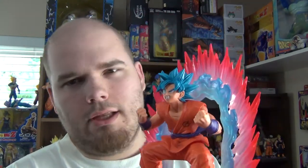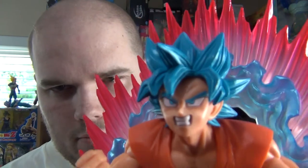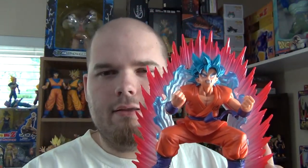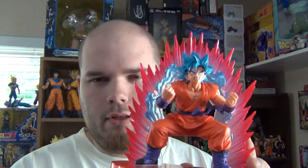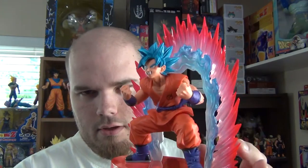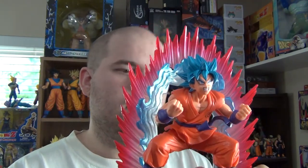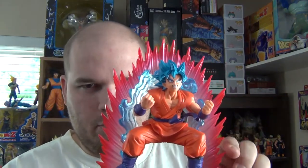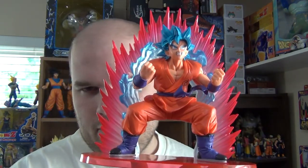And here you go. This is a really nice figure — I really like it. It captures Goku's likeness pretty well. This is of course when he fights Hit at the tournament in the Champa arc, Universe 6 versus 7. If you can get past the fact that you have to buy the energy effects separately, I'd highly recommend getting this figure.